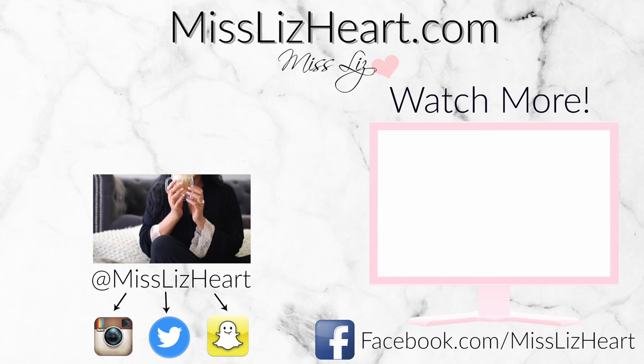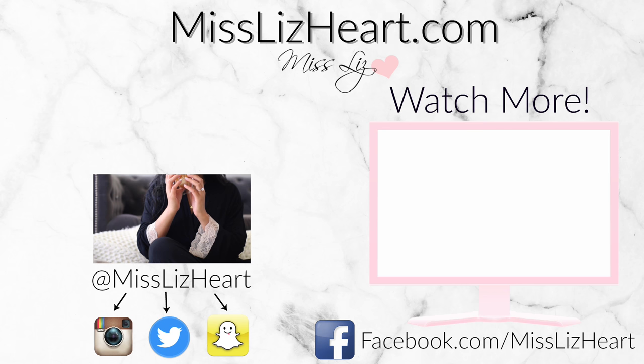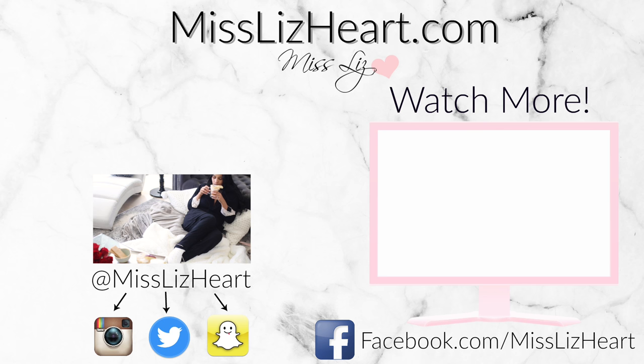I hope you guys enjoy it and I hope you're enjoying the iHeartFall series. I will leave all the other episodes listed down below — if you missed any of them, check them out. Don't forget to subscribe to my channel and like this video before you leave. I love you guys so so much and I'll talk to you next time, bye!